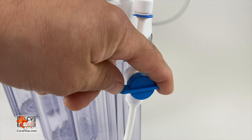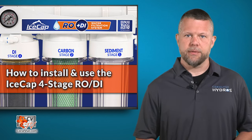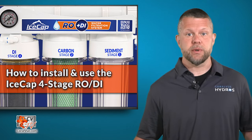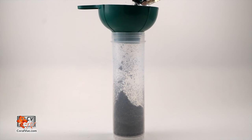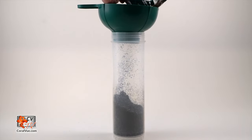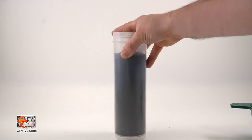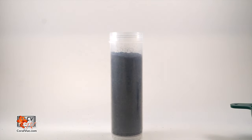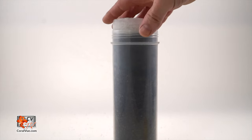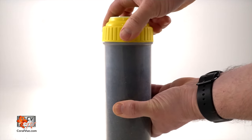After installing the membrane, turn on the feed water once more to flush the water through the membrane for 30 minutes to remove any preservatives before installing the DI filter and producing water. Filling the DI cartridge is easy — pour in the DI resin and pack it down tightly as hard as you can. Loose DI will cause the water to channel around the DI, greatly reducing its effectiveness. Put the foam ring back inside the L-cap and screw it onto the canister.